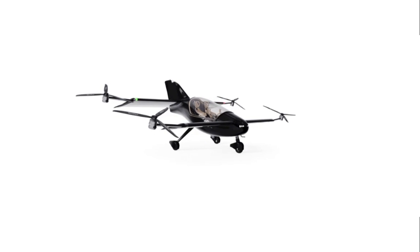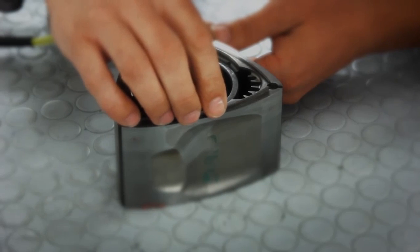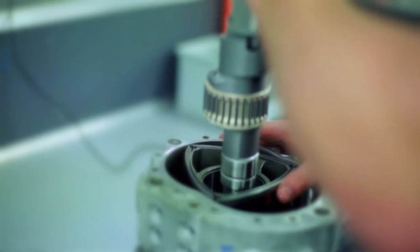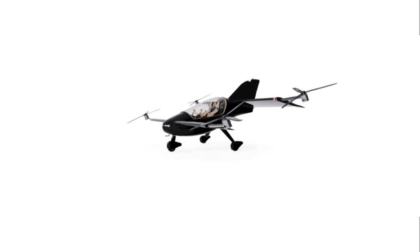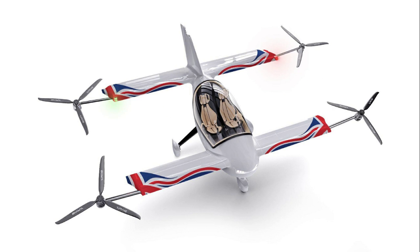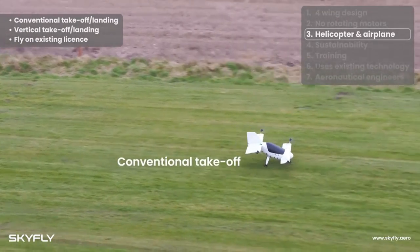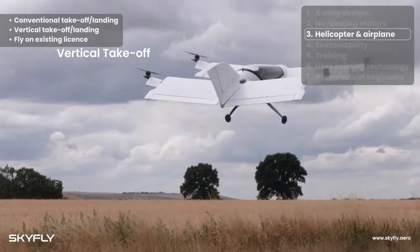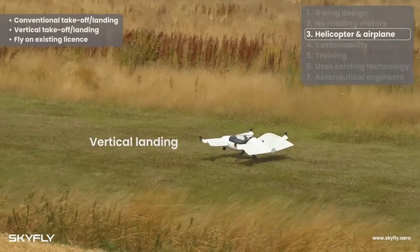The X also comes with an interesting range extender in the form of a lightweight 50 kilowatt rotary engine generator weighing just 55 kilograms, manufactured by Rotron, which will increase endurance to more than two hours. Skyfly are taking pre-orders: the base price is $175,000 USD, the range extender option adds another $58,000, and the ballistic parachute costs an additional $23,000. The running costs of the aircraft are low, and it offers all three options of vertical, short, and conventional takeoff and landing. In terms of design, the X is not the most visually striking EVTOL, but it is designed to be safe and practical.